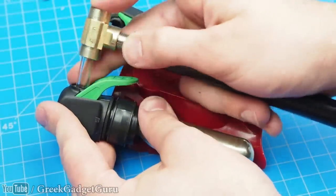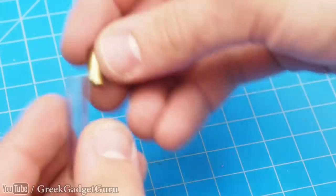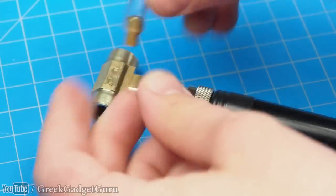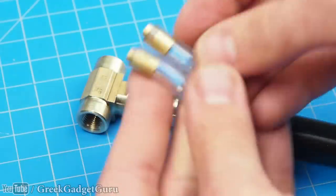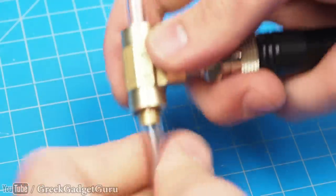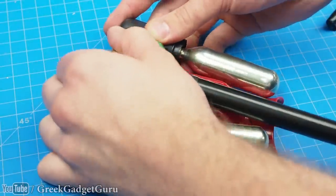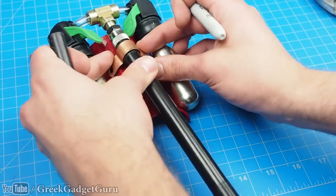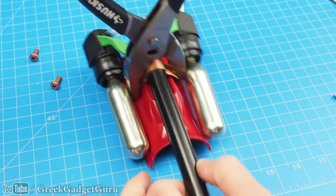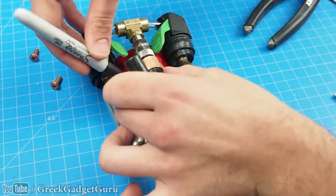Alright, so now we have two of these — screw them in here and place them in like so. Probably on top of this piece of plastic here. Just put a dot there and there.